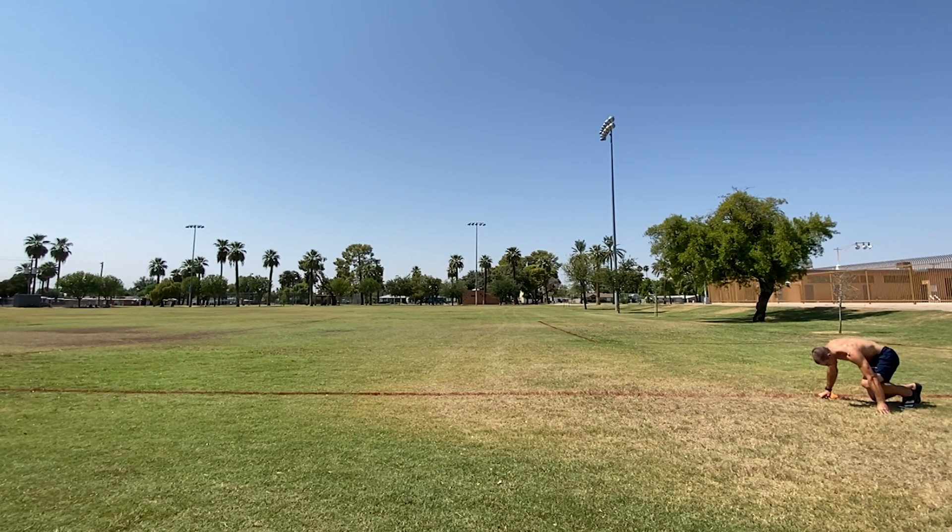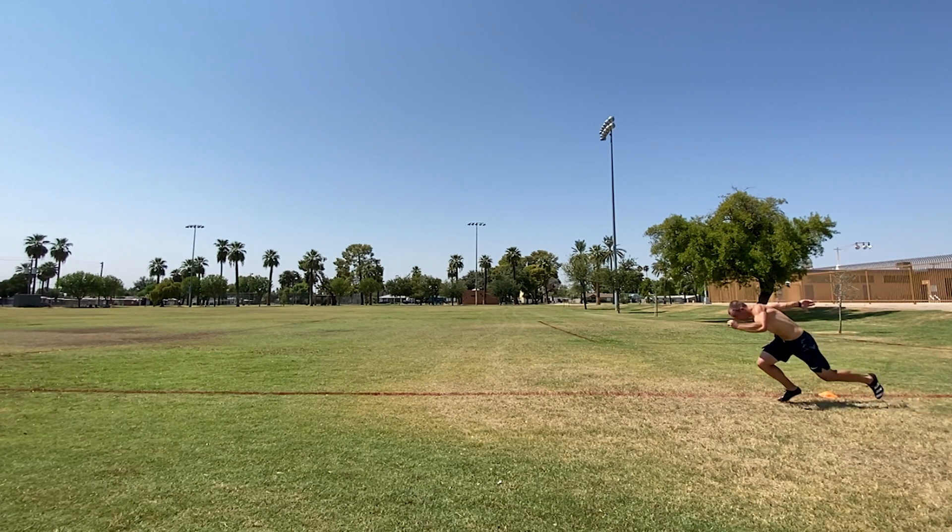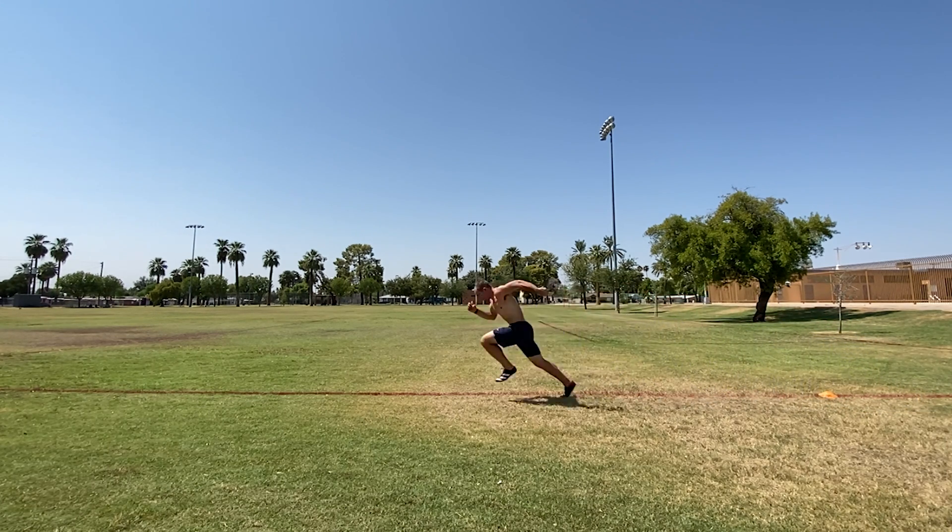Coaches will debate whether this is good advice, mainly because going lower than what your strength allows can cause you to stumble, overstride, sidestep, or even get injured. While we should avoid going so low that we fall on our face, it's important to train in a way that maximizes our ability to project horizontally at relatively lower angles, maintain greater trunk flexion during acceleration, and endure greater angles of knee flexion during ground contact.